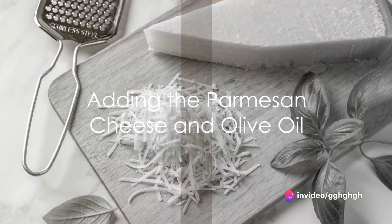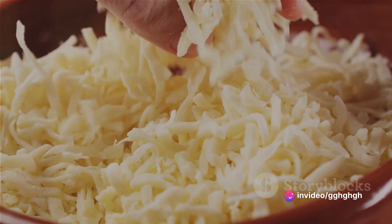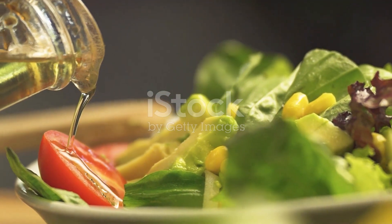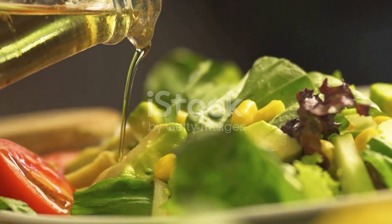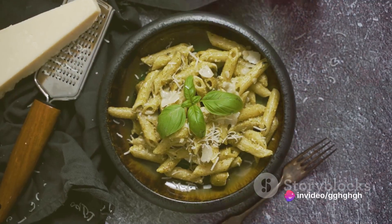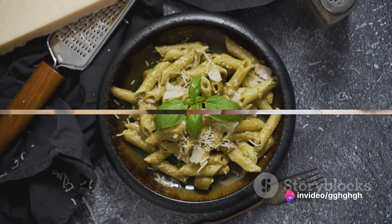The next step involves the parmesan cheese. Add it to the food processor and pulse again until combined. Now, while the food processor is running, slowly add the olive oil. This will help to emulsify the mixture and give your pesto genovese its classic creamy texture.